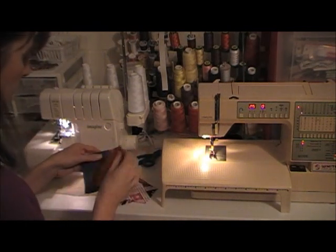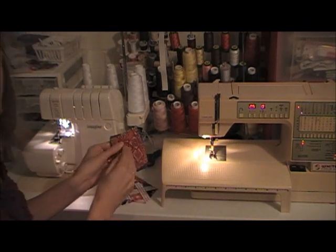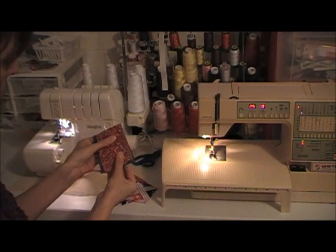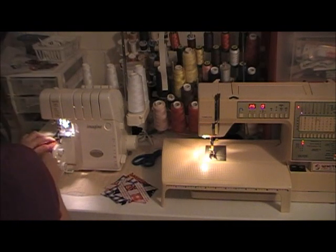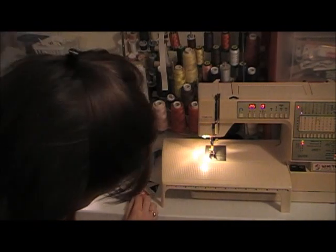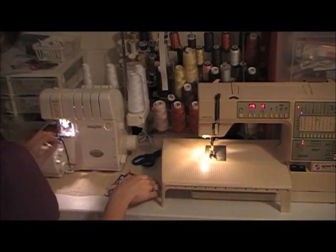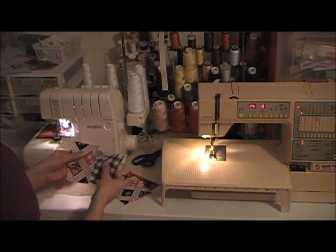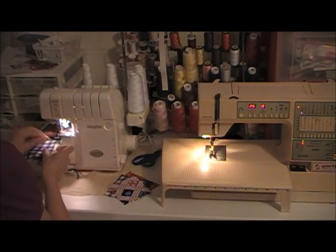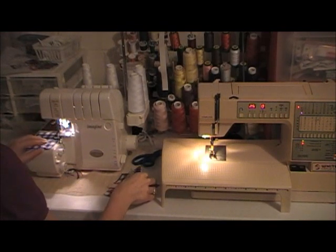First, you take two of your squares, match them right sides together, put it under the sewing machine and stitch. When you get near the end of those squares, you're going to match up two more. Put it under the presser foot and stitch. Just make sure that your sets of squares do not overlap.